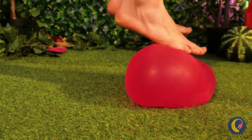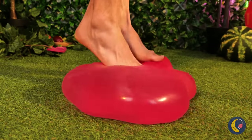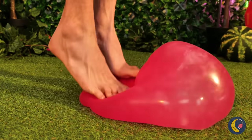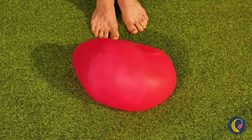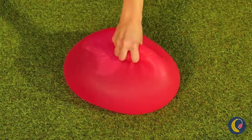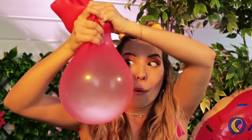Guess we don't need that new trampoline. You want to do jumping jacks or jog in place? If this was any bigger, we could play hopscotch. Now let's try picking it up — it's so bouncy.